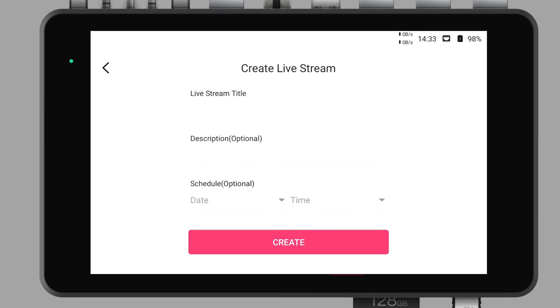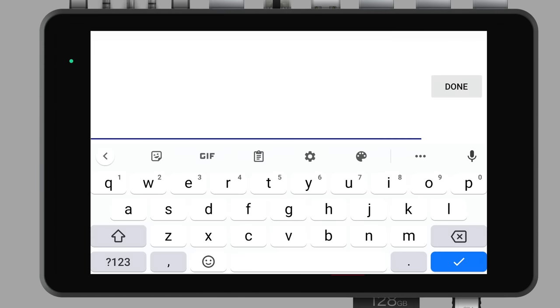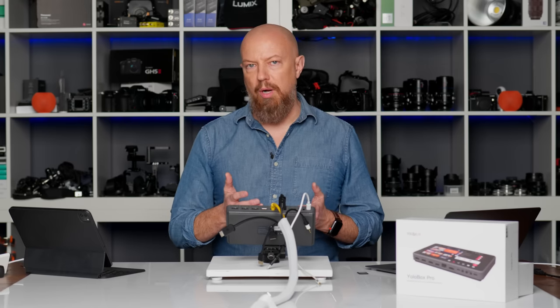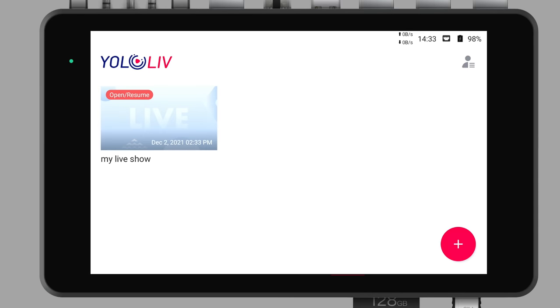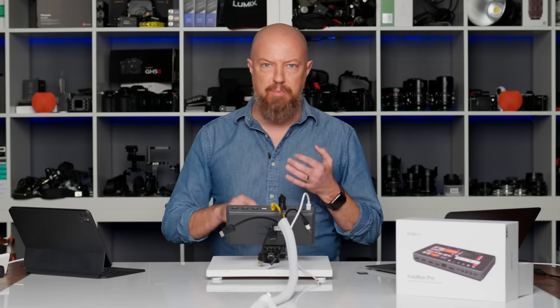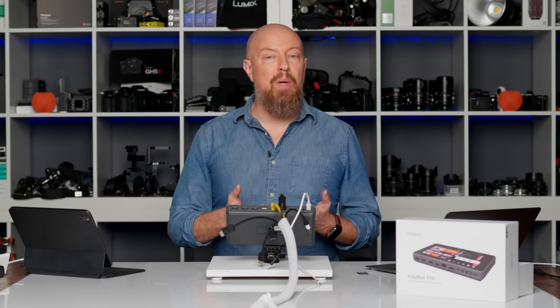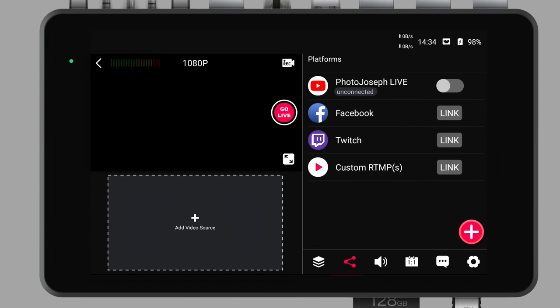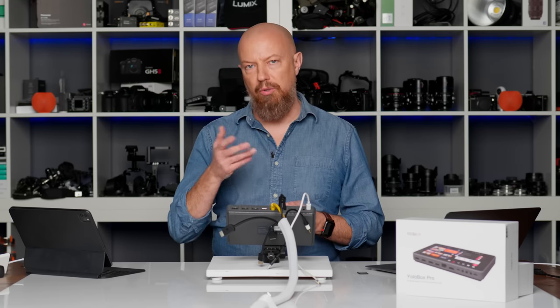We're going to go ahead and create a live stream. Under live stream, give it a title — we'll just call this 'my live show.' I can put in a description and a schedule, but both are optional. When I tap create, I've just created an event inside of the YoloBox, but I haven't yet created an event on any of my live streaming services — it's not on Facebook, it's not on YouTube, it's not anywhere else yet. To create that event on those services is just a couple more taps. Opening that live show takes me immediately to the platforms page, where I can see my YouTube account is available but not yet connected.